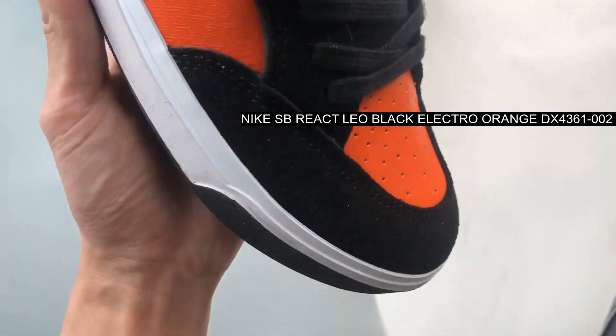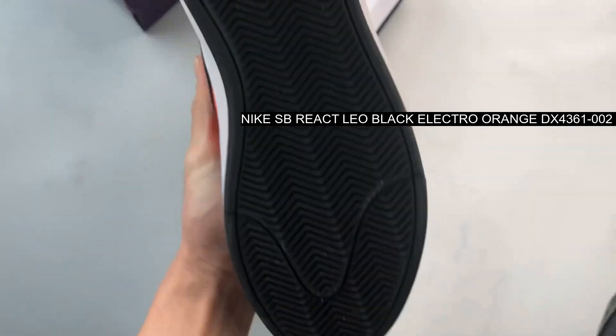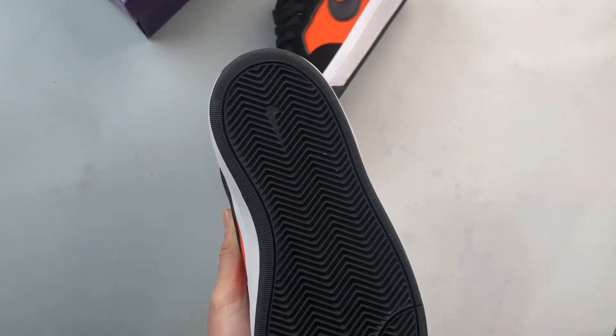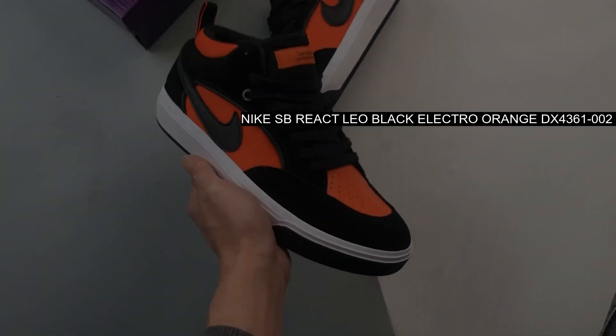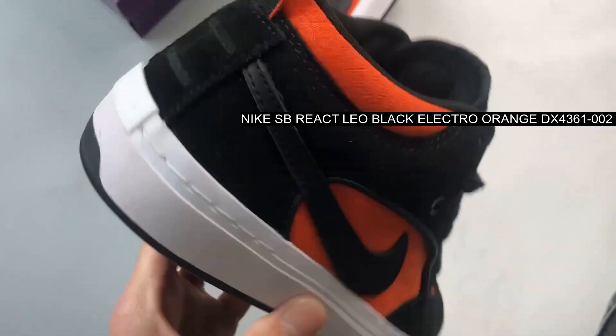Detailing comes in the form of mid-foot swooshes, Leo monogram pattern on the side panels and collars, along with Baker co-branding on the tongue tags and insoles. Finishing up the design of the shoe are speckled white midsoles paired with black rubber outsoles.